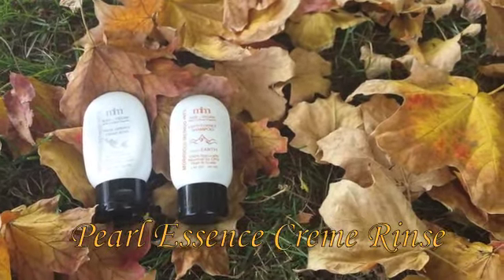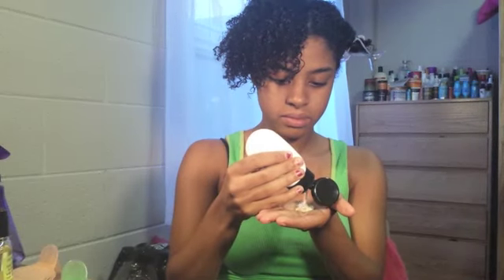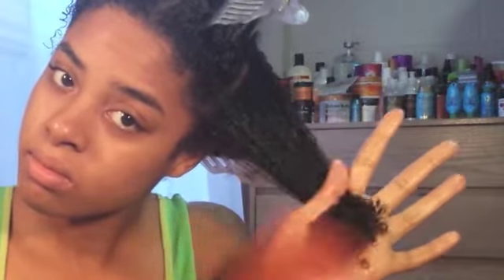After rinsing, I followed up with the Pearl Essence Cream rinse. This conditioner has to be one of the best conditioners I have ever tried. It absorbs into the hair strands very nicely and I was able to finger detangle and glide a comb through my hair very easily. I left the conditioner on for about five minutes and then proceeded to rinse it out. After rinsing, it left my hair feeling so soft and manageable, and I love the fact that it was all organic.